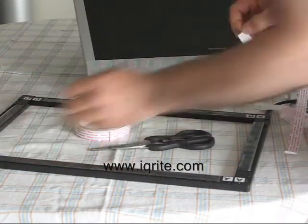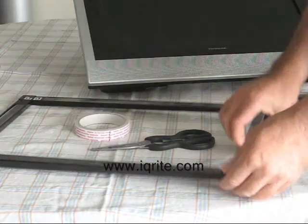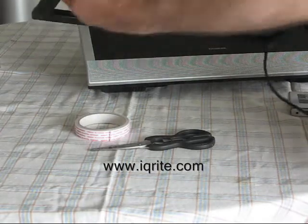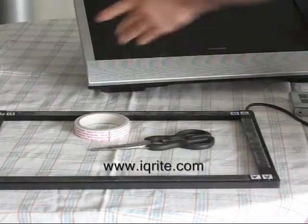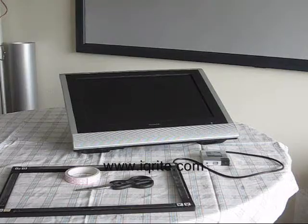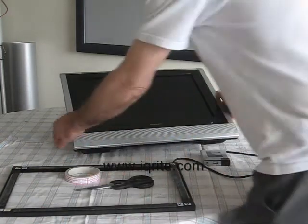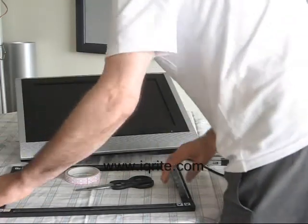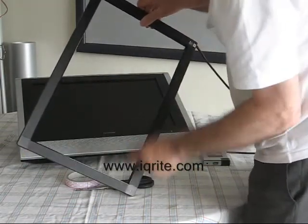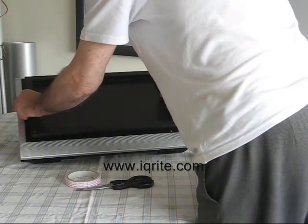Now we have the frame ready. This is only one of a number of methods you could use to mount your frame onto your monitor. We're now going to place it on the monitor and line up the corners of the frame with the corners of the display area.